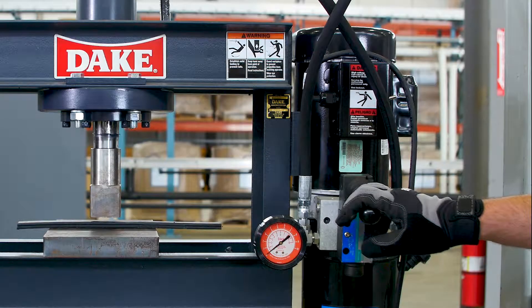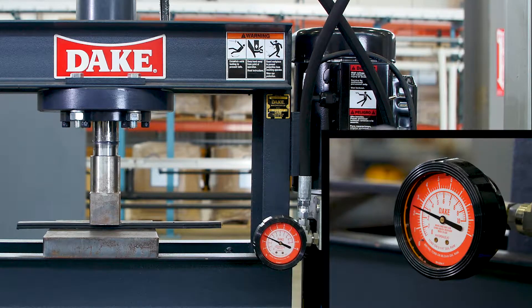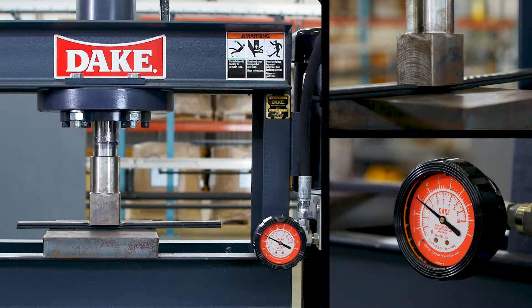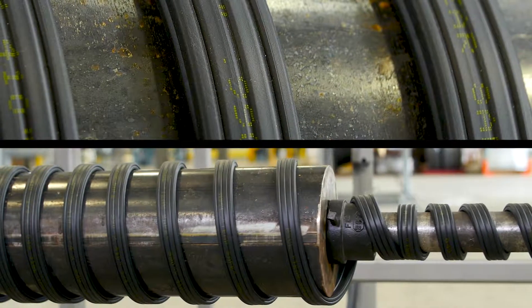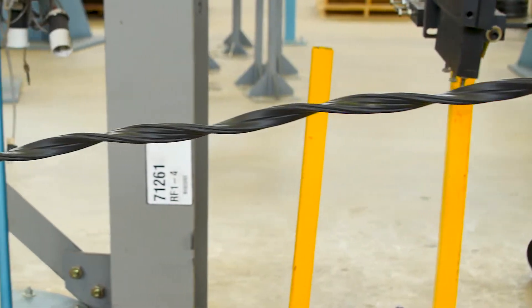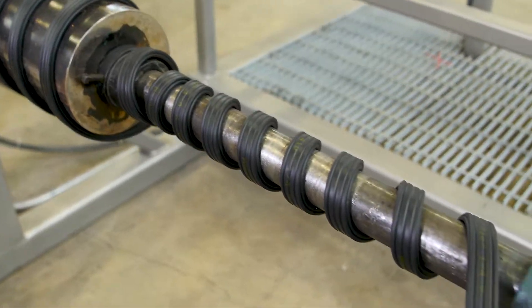As with all of our products at Mid-South Control Line, TearSafe is run through a number of quality control tests including compression, impact, torsion, static bending, and cyclic bending. These TearSafe qualification tests are critical and help ensure that we deliver the best product available to our customers.